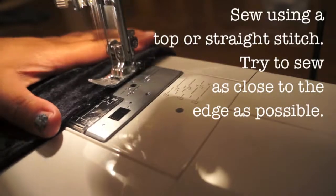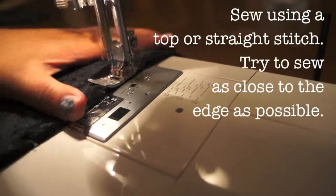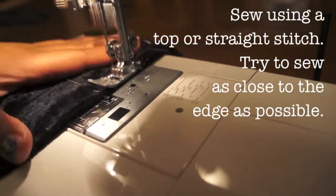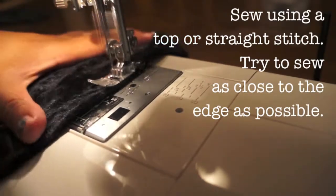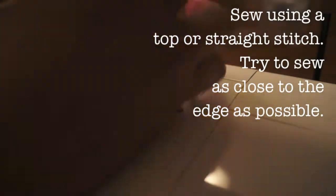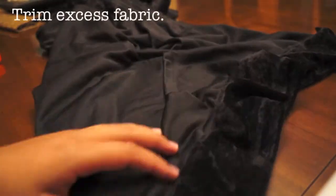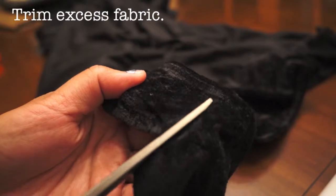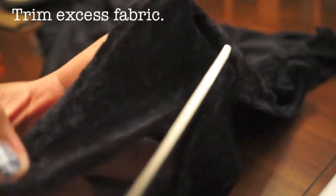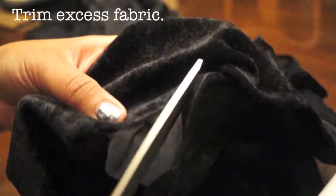Using a top stitch on my sewing machine, I sew those ends together as closely as possible to the edge, since I'm going to sew over it one more time. I then cut off the excess fabric from the edge, making sure not to cut over the stitch I just sewed.